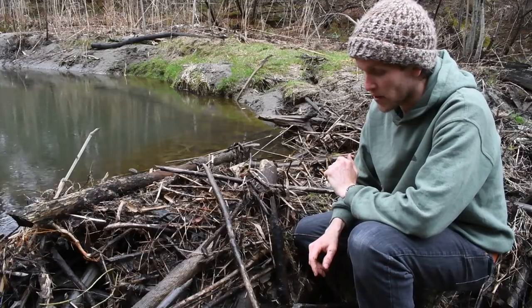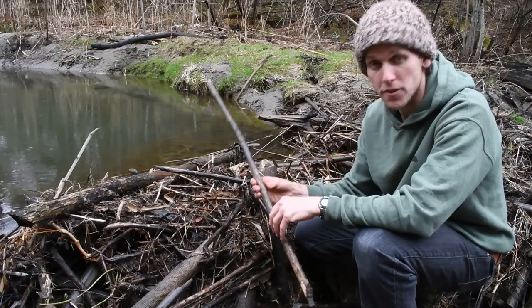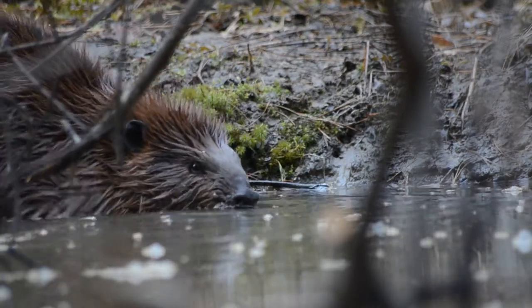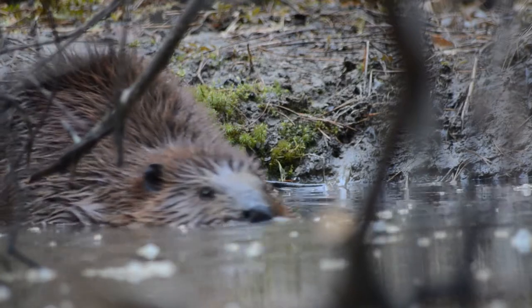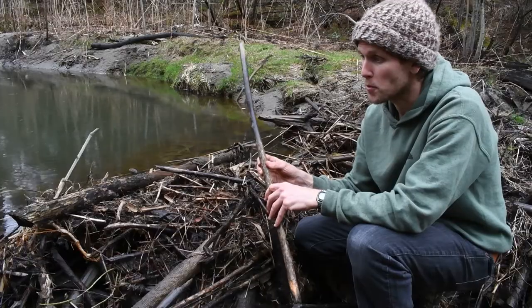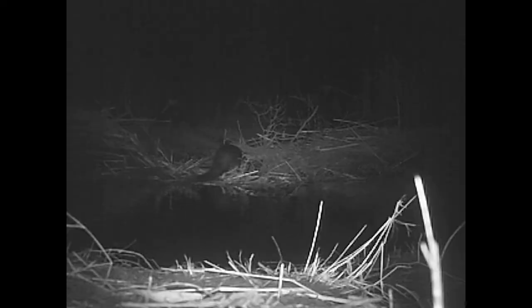Beavers are harvesting sticks for two different purposes. The first is for food — they'll eat the inner bark of trees, particularly during the winter time. The other use they have for these sticks is for building dams like this one. What they'll do is take the sticks after they've chewed off the outer bark and wedge them down into the mud facing upstream, so the water actually pushes the sticks down into the mud, anchoring them more firmly.